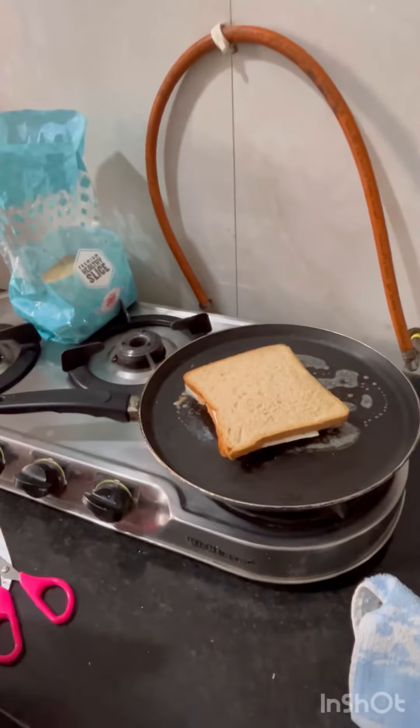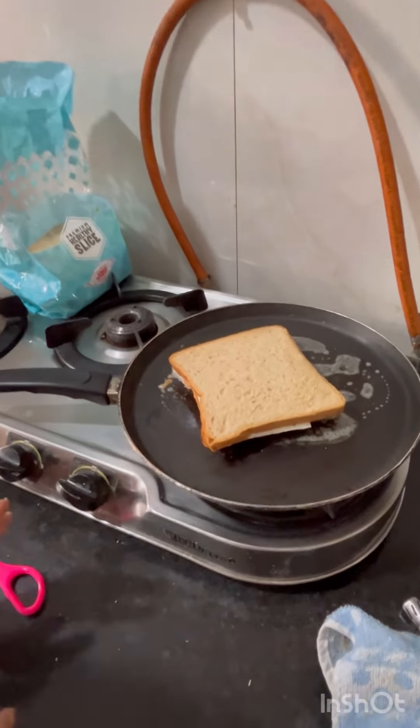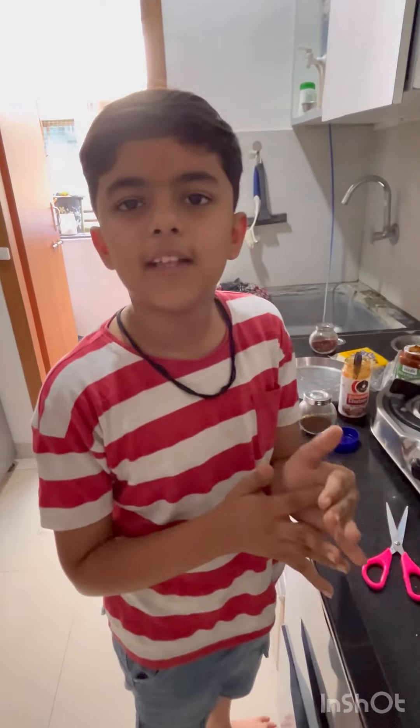If you like this sandwich, share and subscribe. We will see you in the next video.